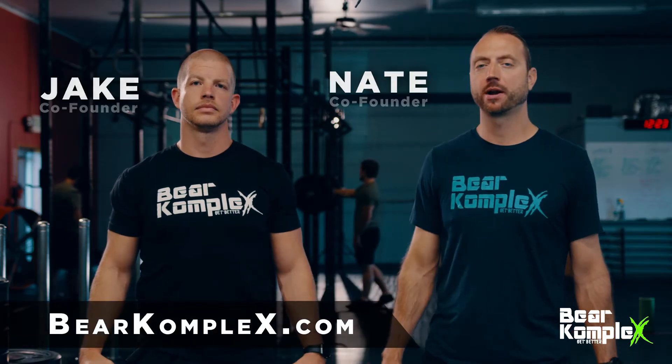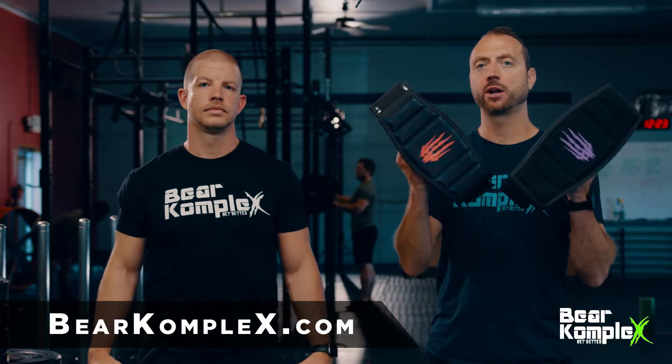Hi, I'm Nate. This is Jake. We're with Bear Complex, and we're here to talk to you today about our weightlifting belts.